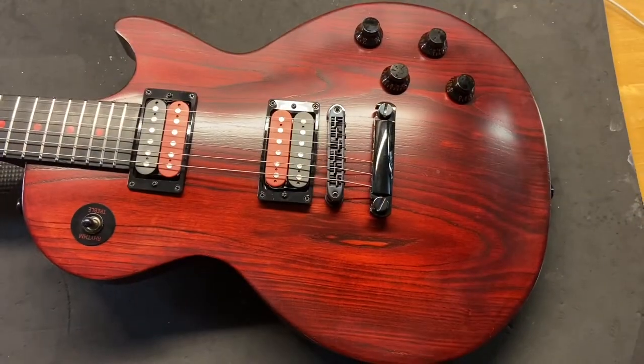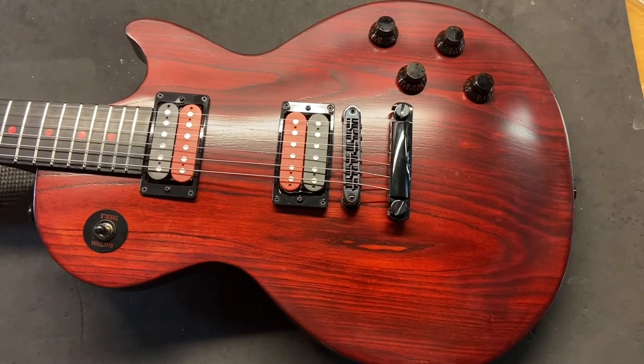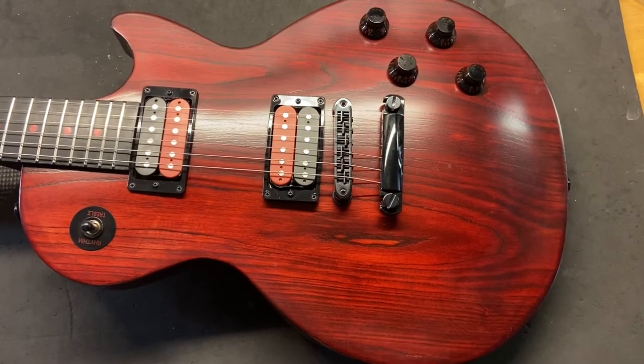Let's see what we got down there condition-wise. We gave this one a nine and a half out of ten. It's really, really clean — light scratches, and only one small ding that I could find.